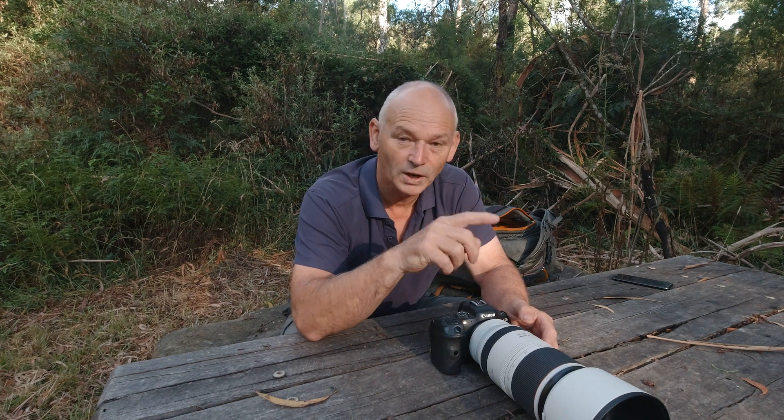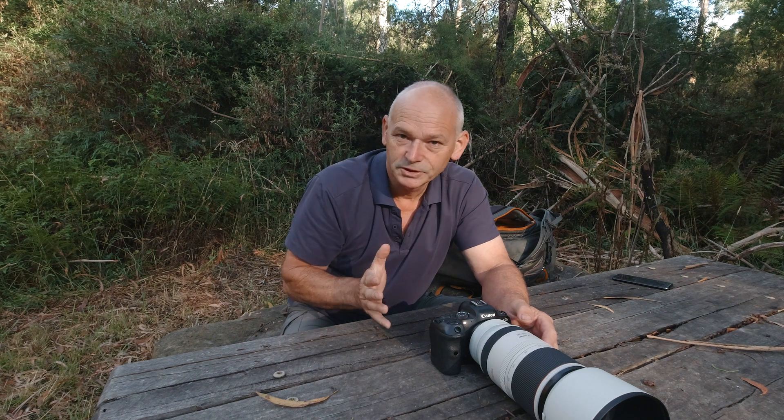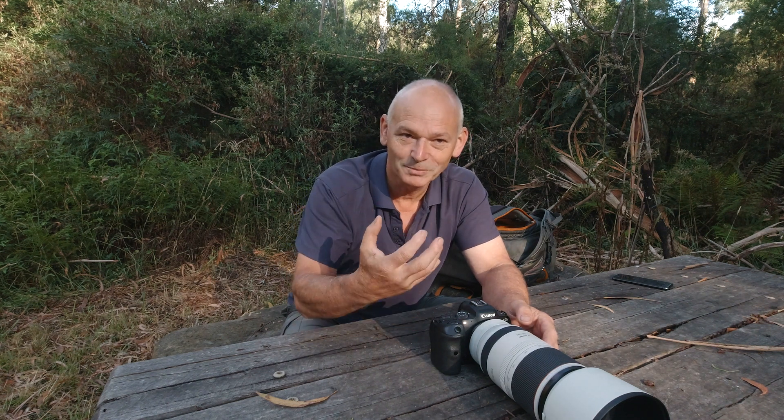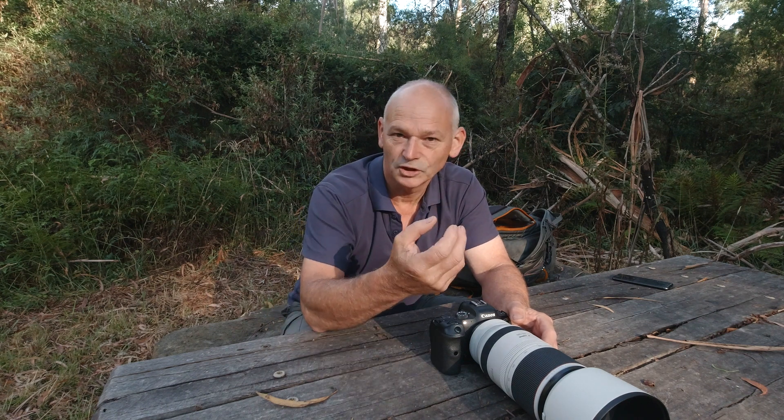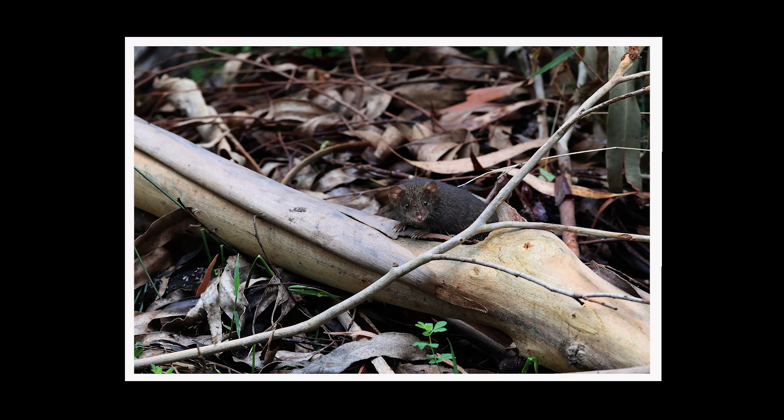With the reach of the RF 100–500mm L lens I was able to get up reasonably close but stay back far enough that it wouldn't see me and I wouldn't disturb it. It eventually popped its head up — I took a couple of shots and got some beautiful eye contact. Then I'll take you over to the best event: the action shots of the Agile Antechinus, which are just amazing.